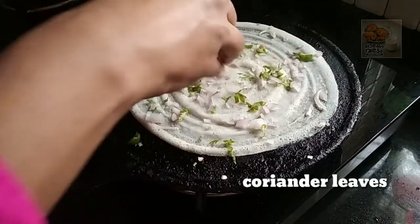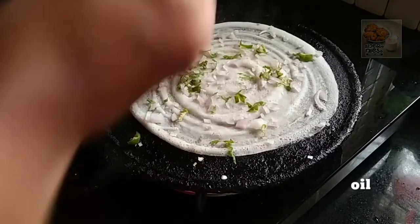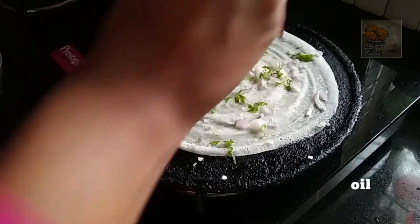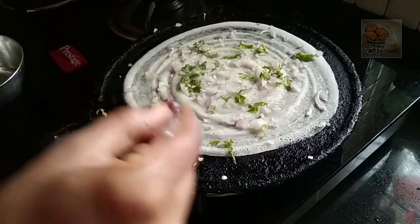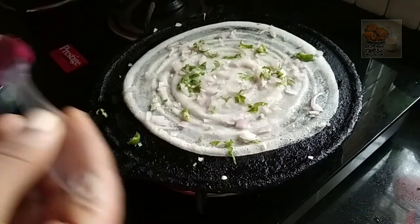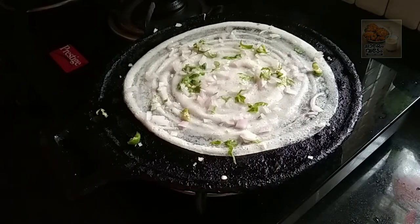Now I'll add a little more oil. I will add oil to this. After adding oil, it will be crispy. I will add oil to make it soft.